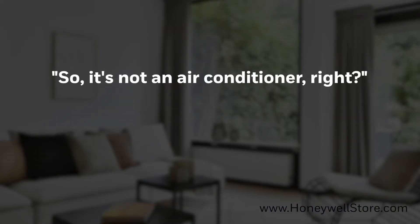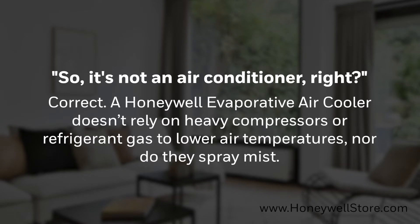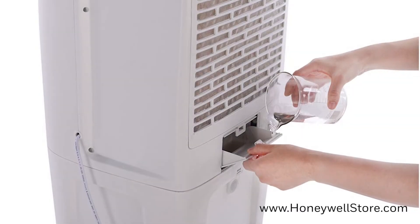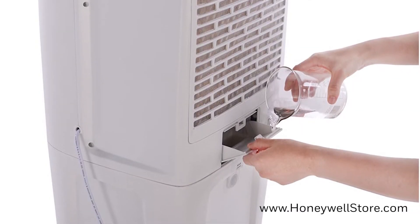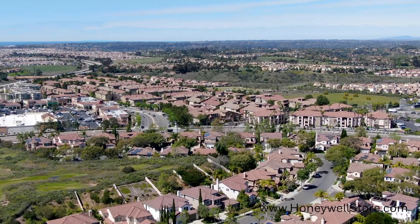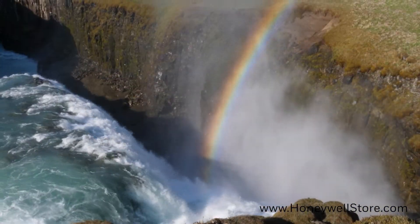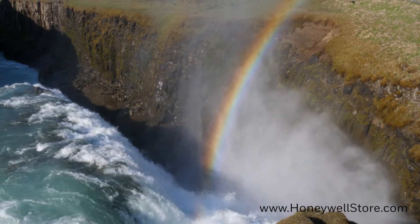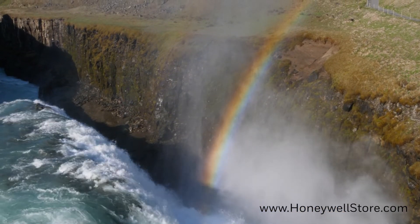So it's not an air conditioner, right? A Honeywell evaporative air cooler doesn't rely on heavy compressors or refrigerant gas to lower air temperatures, nor do they spray mist. Instead, portable air coolers moderately reduce heat through evaporative water vapor into the air. They work more efficiently in hot, dry climates. Much like a breeze flowing across a lake or the refreshing cool air you feel near a waterfall, they release a comfortable cool breeze with the natural process of water evaporation.